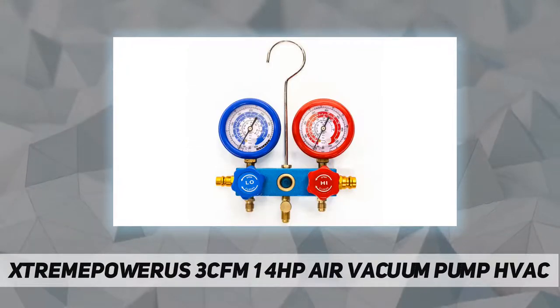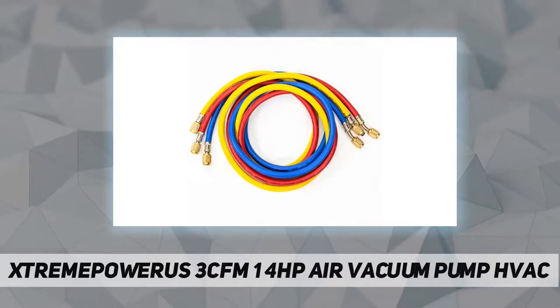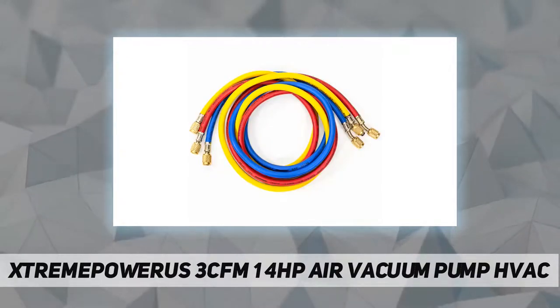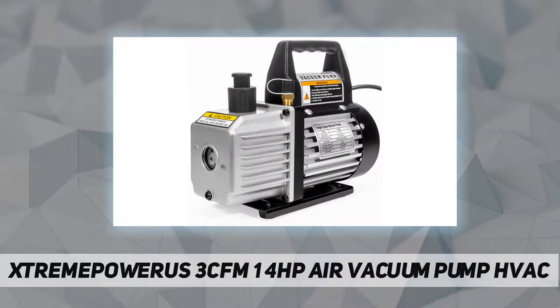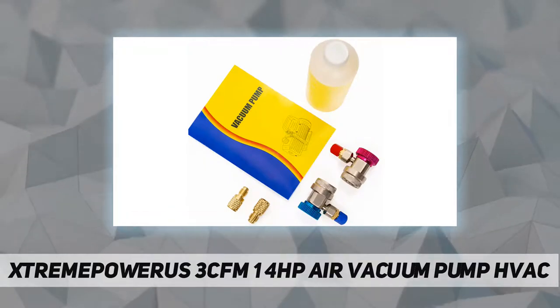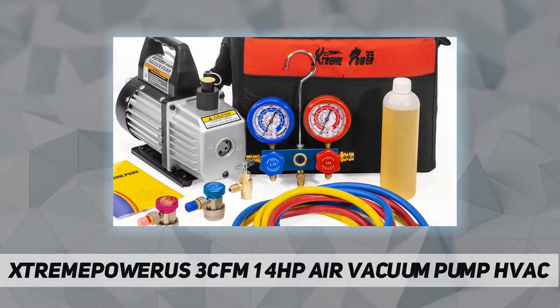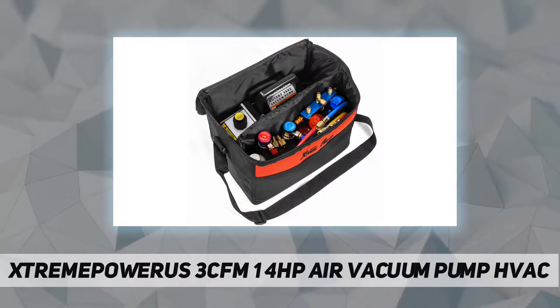Simple but powerful, the StreamPower US 1/4 HP 3 CFM single-stage rotary air vacuum pump is designed for high efficiency and low noise output, with an internal high-volume cooling fan for extended use. The heavy-duty die-cast aluminum alloy casing makes the pump both light and durable. It's equipped with brass fittings and tethered safety caps to prevent oil leaks during transportation and handling.